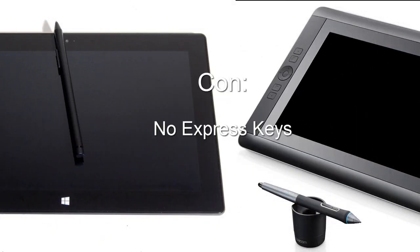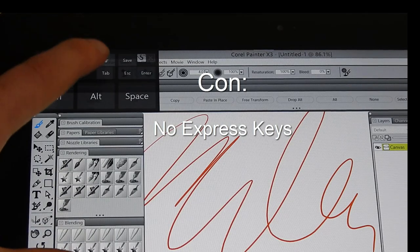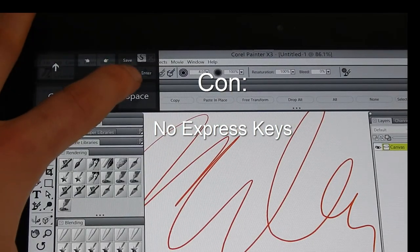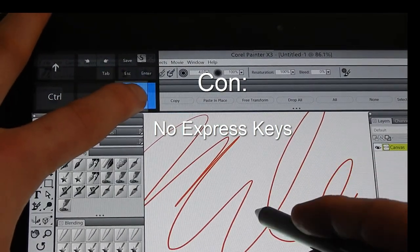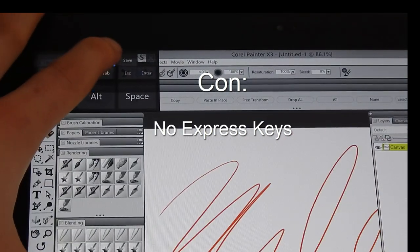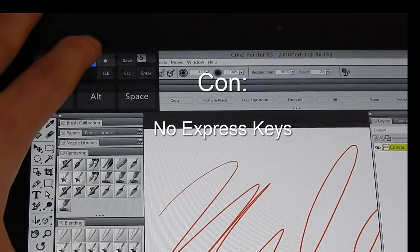The Surface Pro doesn't have any external shortcut keys like the Cintiq Companion. Initially I bought the wireless keyboard because typing was difficult, but after trying out Painter, I became aware that not having access to keyboard shortcuts like Tab was going to make painting very difficult. After purchasing the keyboard, I came across a solution to add touchscreen shortcuts for Tab, Shift, Control, and more. This removed the necessity of the keyboard for painting, but the keyboard is still very useful when I need to do a lot of typing.